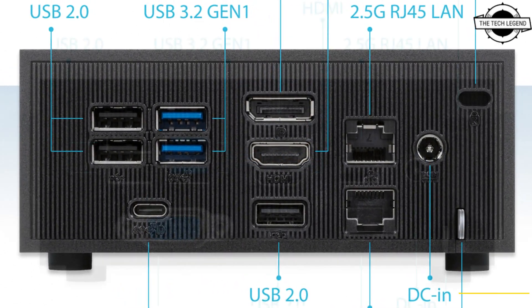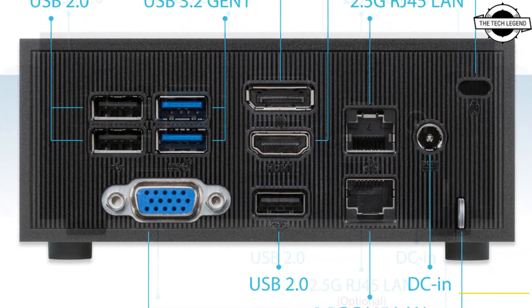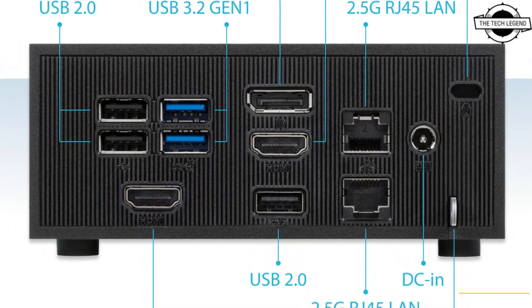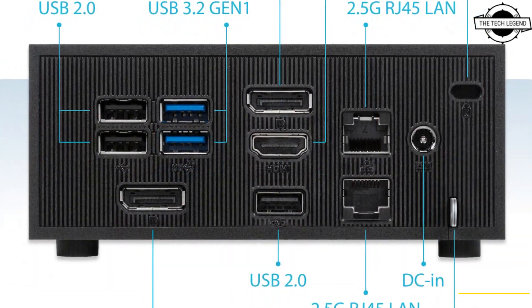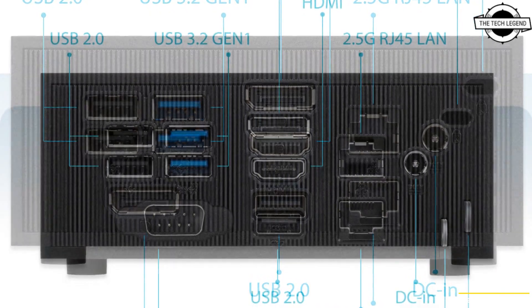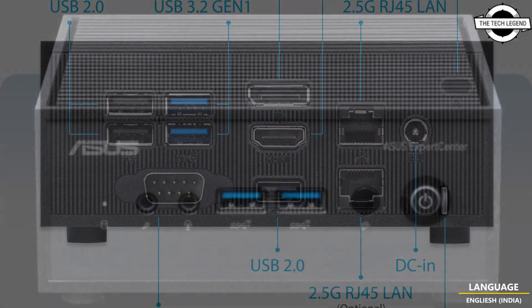It features up to seven USB ports and can be specified with an additional 2.5 Gbps LAN port, and a configurable port for DisplayPort 1.4, VGA, COM, HDMI, or USB Type-C with DisplayPort 1.2.